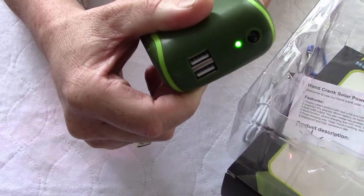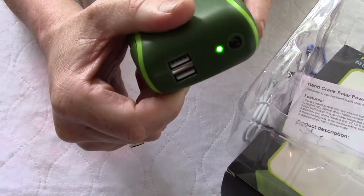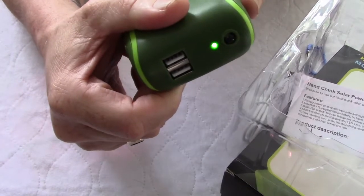The second position will turn on the flashlight, and it is pretty bright. It's an LED flashlight. It will come in handy if you're out at night in the camping area and need to see what's going on.